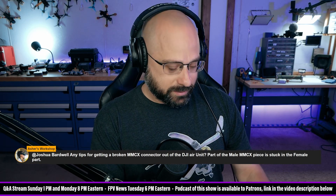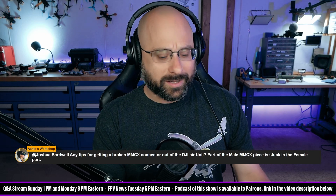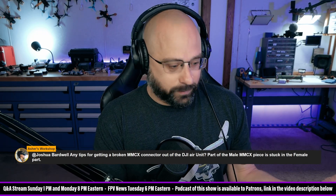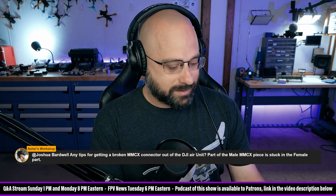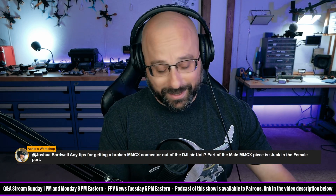You're clearly a beginner. I didn't think it would be fruitful to tell you to go buy a hot air station, learn how to do surface mount soldering, and solder a new MMCX connector on. You're right, I didn't steer you that direction. Sorry — he was really annoyed at me. So now I always make sure to mention that option, but I think it's a last resort.